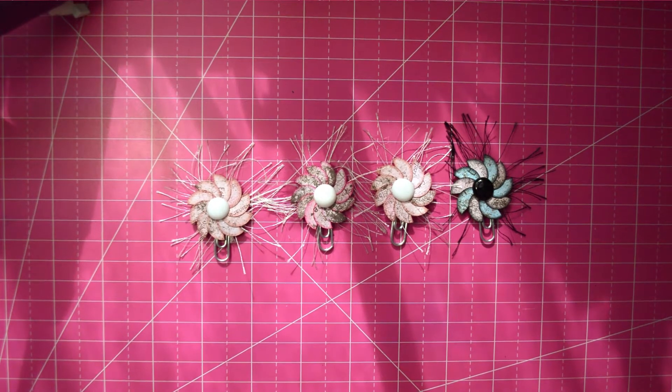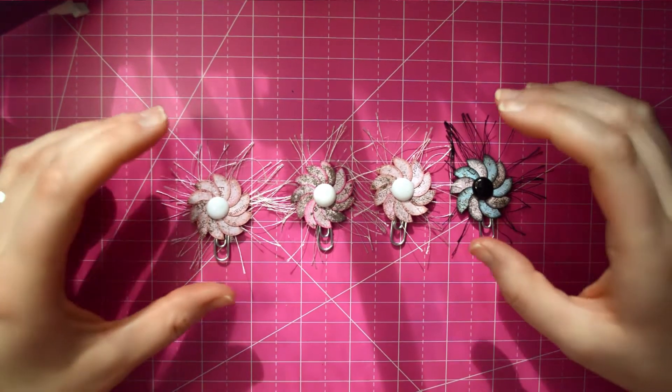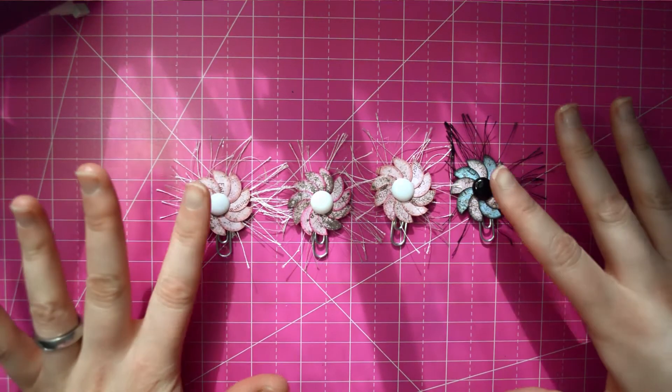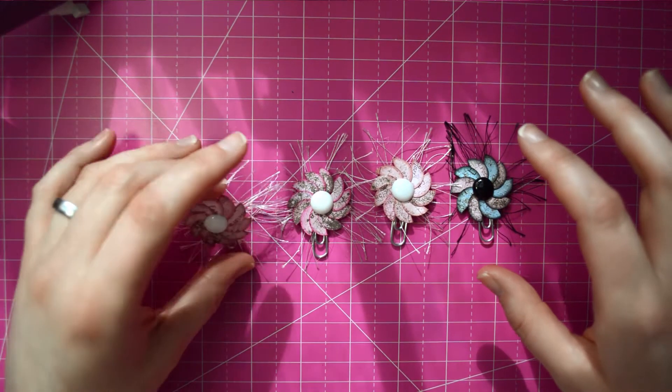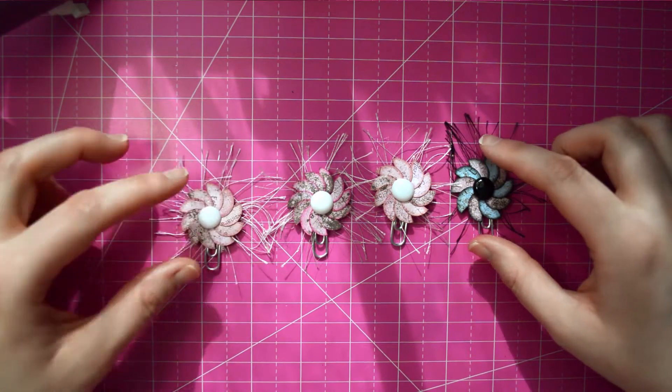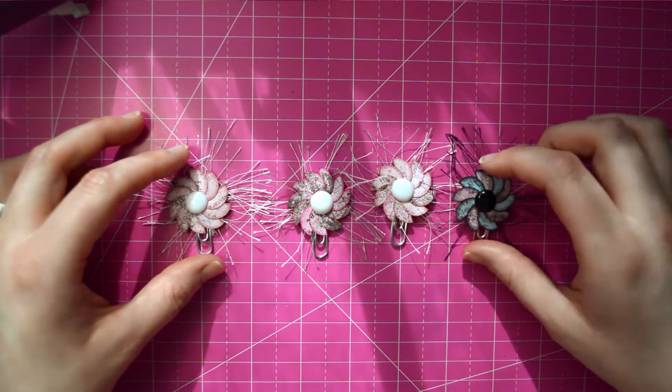Hi guys, and welcome to my little tutorial. Today we're going to be making these — I'm calling them spiral paper flowers. I'll be showing you how to make these today.